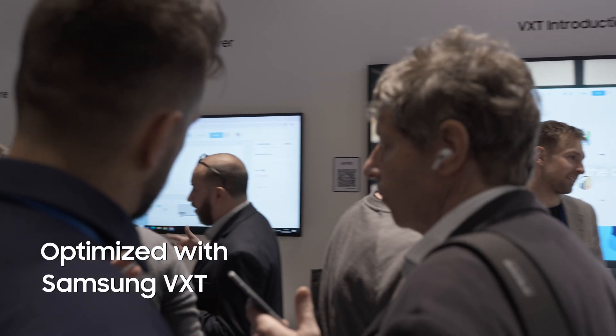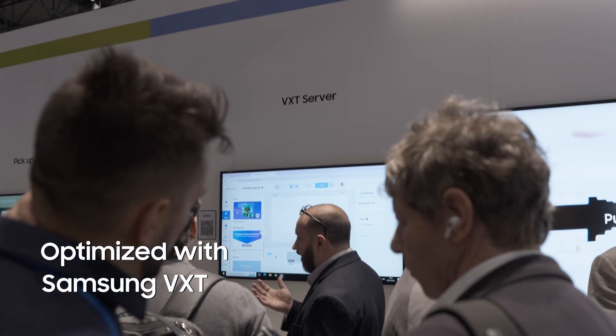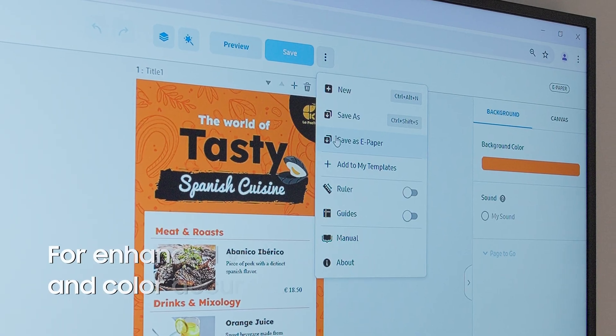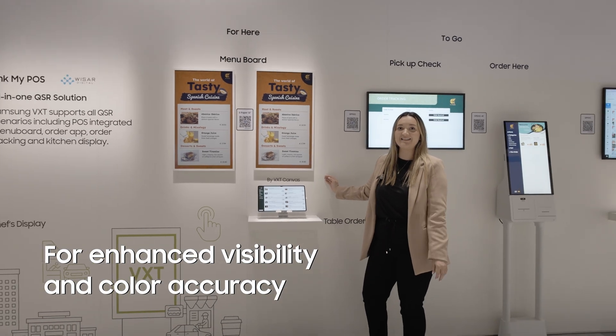Samsung VXT, our cloud-native CMS solution, also has an exclusive optimization feature for the ePaper, which fine-tunes visibility and color accuracy.